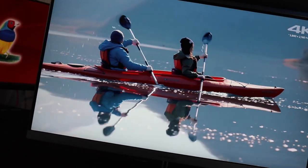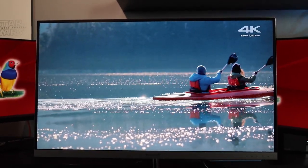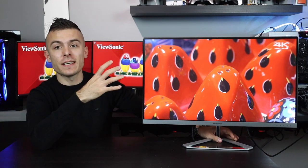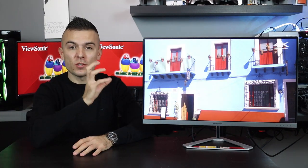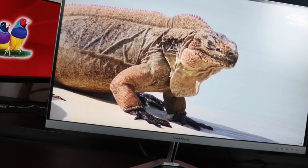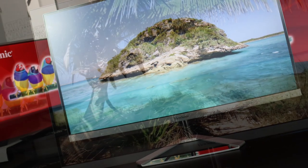Checking out the monitor with 4K video, the colors are really brilliant. I didn't adjust anything — just plugged it in and used it stock out of the box. The colors at 4K resolution are excellent, the depth and tones are really nice, and there is no backlight bleed whatsoever.